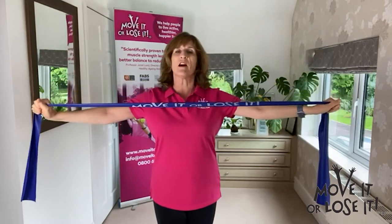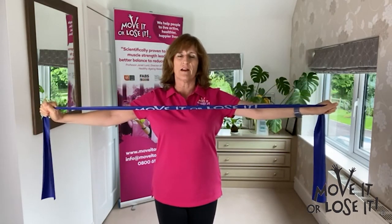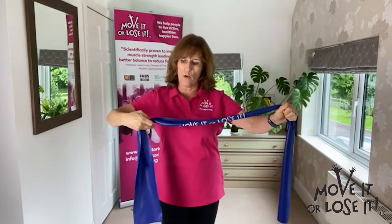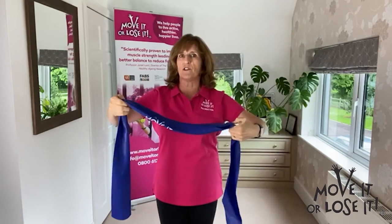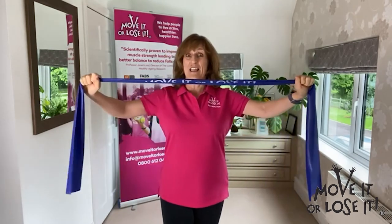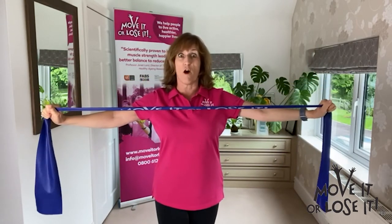As we stretch the band this time, there's more resistance, so it's harder, and come back in. If you feel you can, progress a little more, bringing the hands closer still. Just that little bit of difference in where you grip the band will make the whole exercise feel far more challenging.